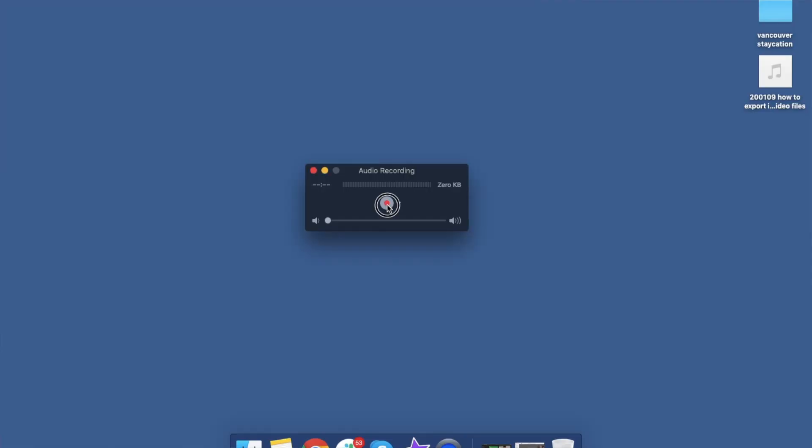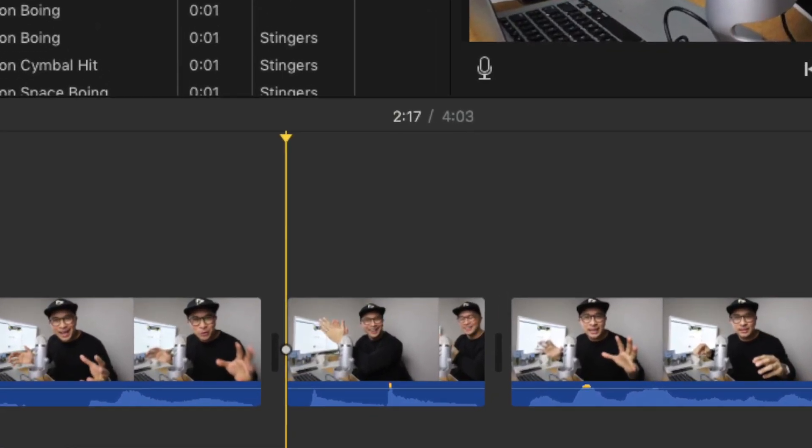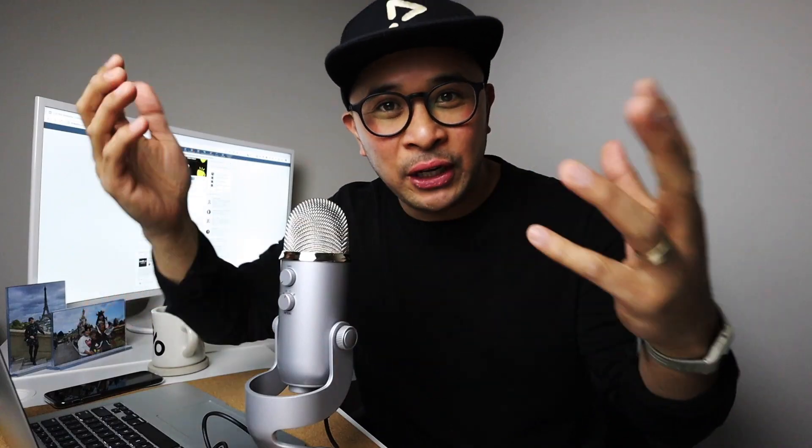Once that is all done, I click record on QuickTime, so now my audio is recording. I've got both video and audio recording at the same time. To make my life easier when stitching the audio and video files together in iMovie, what I'll do is clap really loud twice. That gives me two visual spikes on the audio clip that I can then line up between the video file and the audio file.